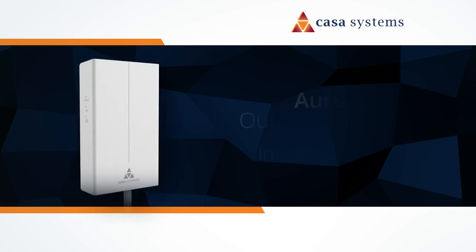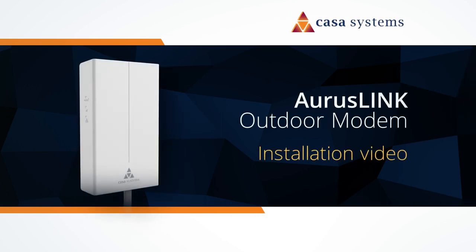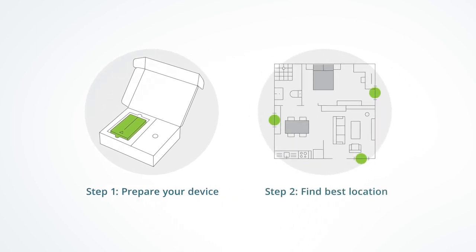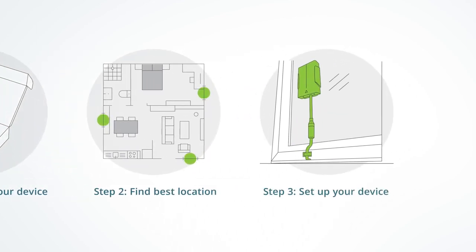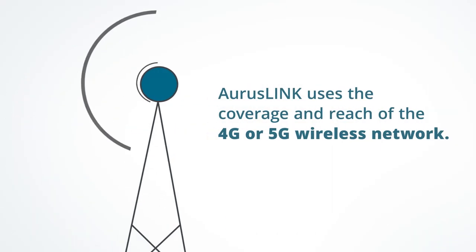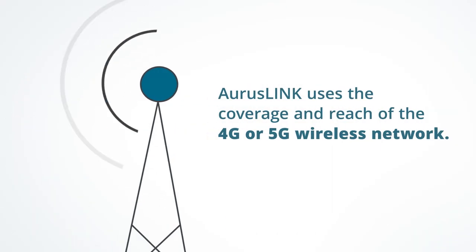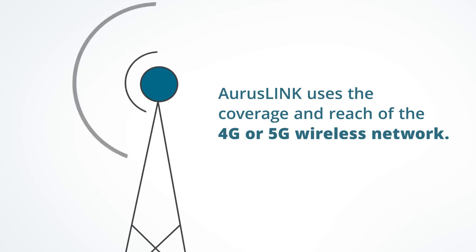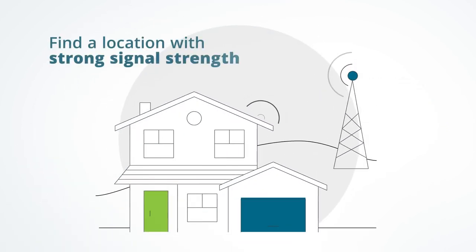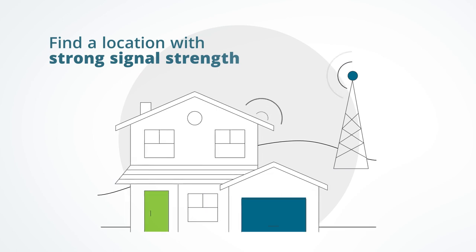Today we are going to walk through the setup and installation of your AORUS Link. This video will guide you through the step-by-step installation process so that you can get your service up and running in no time. The AORUS Link uses the coverage and reach of the 4G or 5G wireless network to deliver broadband to your premises, so finding a location with the strongest signal strength will ensure that you get the fastest possible broadband speeds.